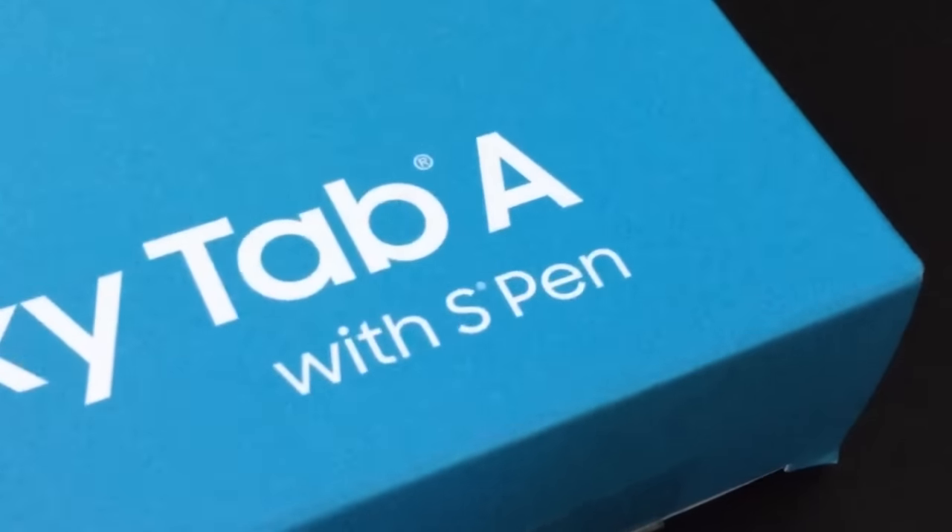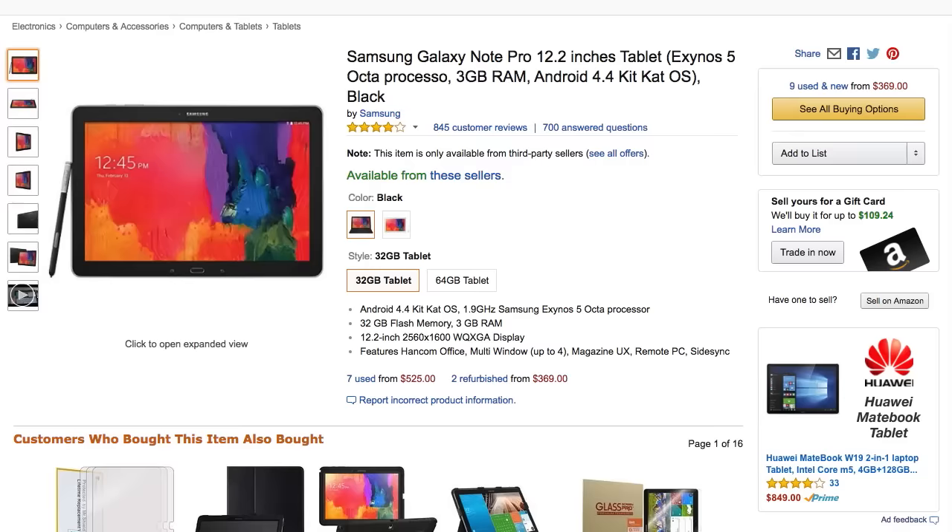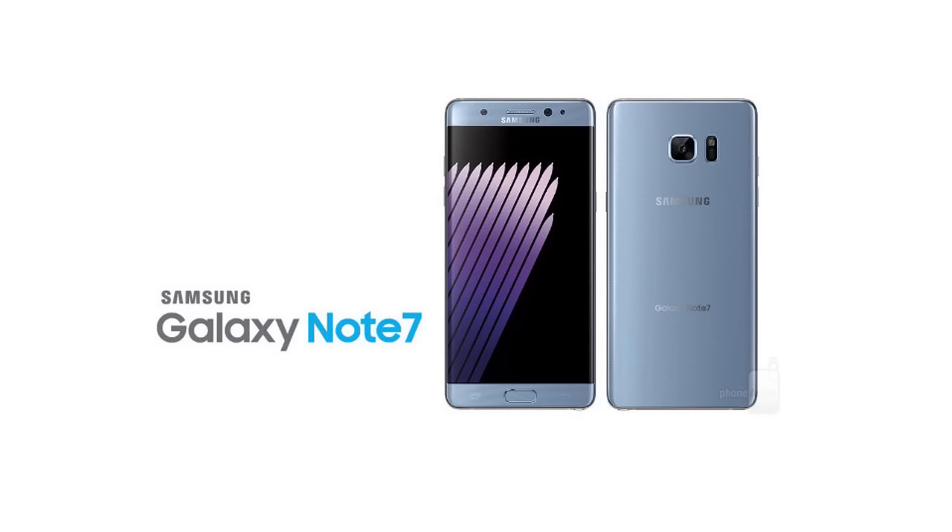Just to make 100% clear: if you want to draw on one of these things, make sure it says 'with S Pen.' You can't get the Galaxy Tab A and then buy the S Pen separately, because the tablet itself will not have the sensors needed to work with the S Pen. Samsung used to also have another line called the Note Pro line, which they discontinued earlier this year — those had higher specs and also worked with the S Pen. The other device designed to work with the S Pen is the Galaxy Note 7 phones, but since they were blowing up on airplanes, Samsung just discontinued those.